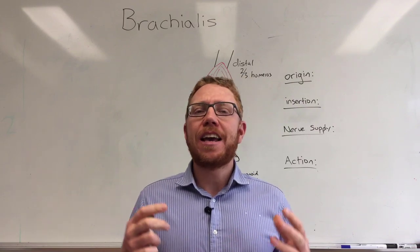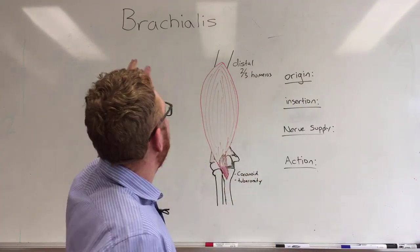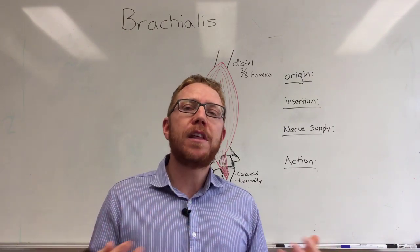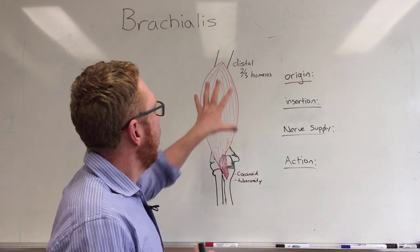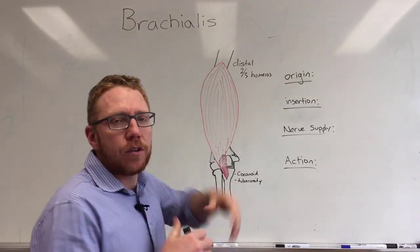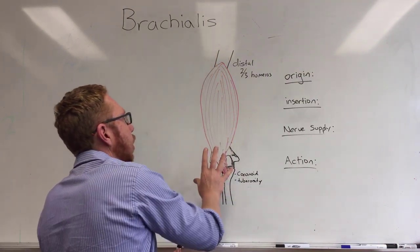Welcome to the next video on the muscles of the anterior arm. The muscle we're going to cover today is the brachialis. This muscle essentially means 'belonging to the arm,' and as you can see, this muscle lies more deep to the biceps brachii, which we've already covered. The biceps brachii is going to sit over the top of it.